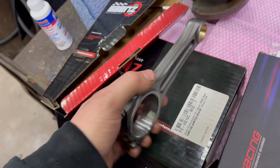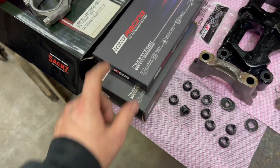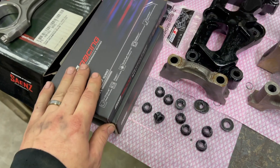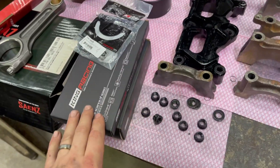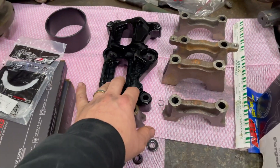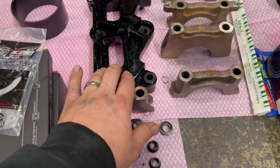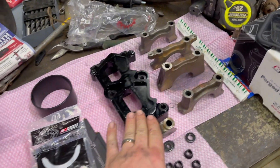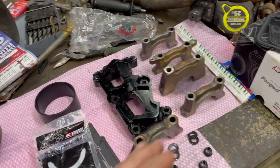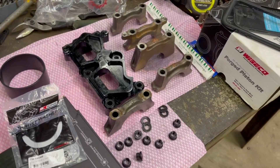For the bearings, we have King Racing bearings for the mains and the rod bearings, and we also have the thrust bearing. When I bought this block it did have a little main girdle, kind of like the GSRs have, so I will be running that with the ARP main studs. I am just going to be running the factory torque specs with the ARP studs on the mains because it hasn't been line-honed, but it should be fine.